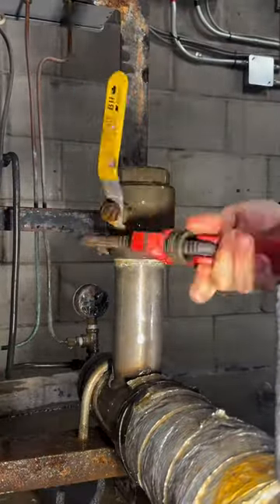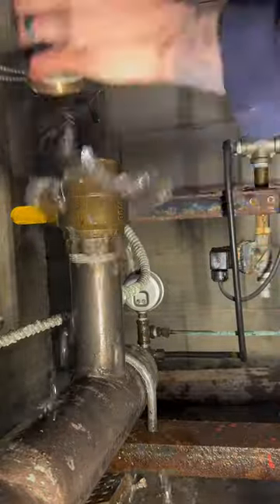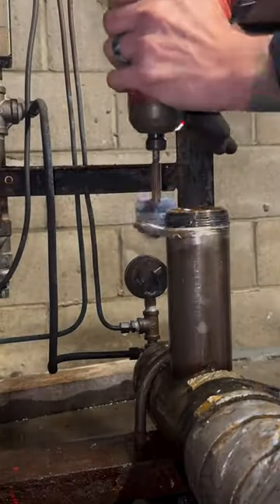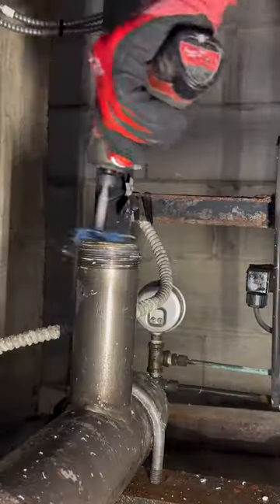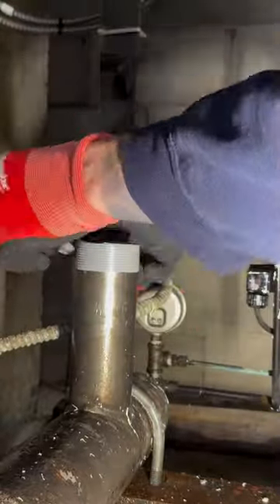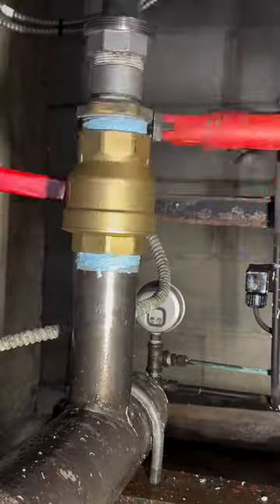We left the pump off to the side so they can take it in to get fixed. Now we're just going to swap out the valves — pulling all the nipples and the old valves off, cleaning up those threads with the fitting brush in the drill, and we're going to use mega tape and mega lock to seal that back up nice and snug.